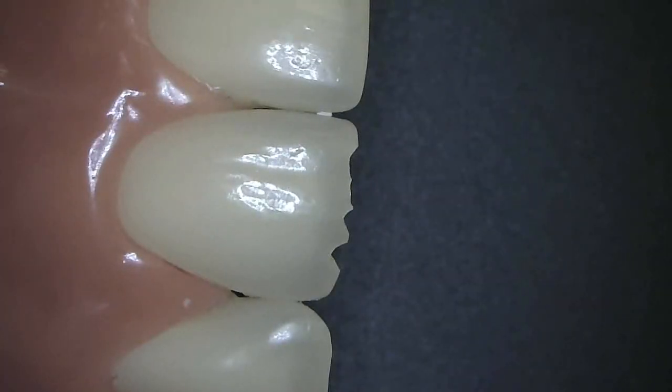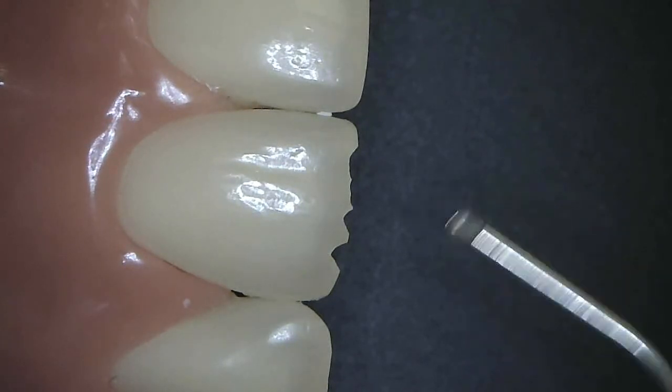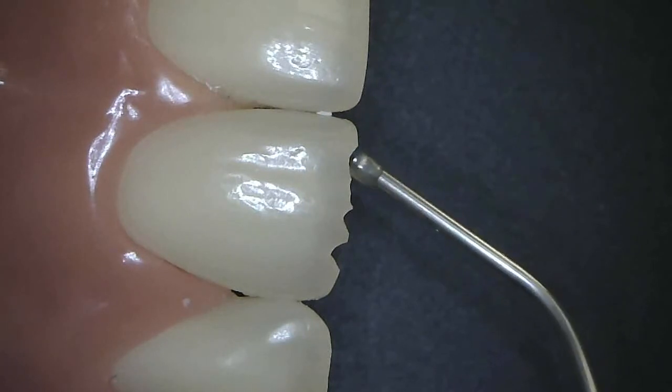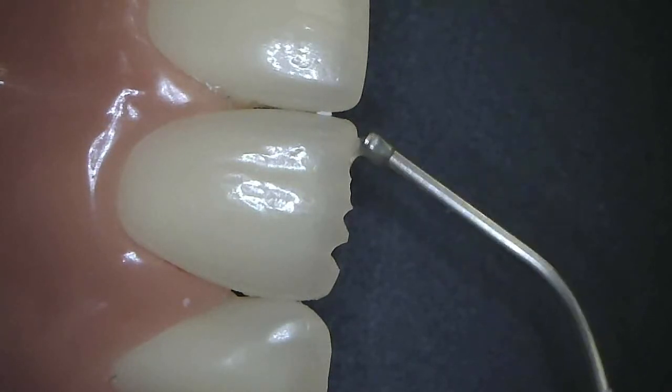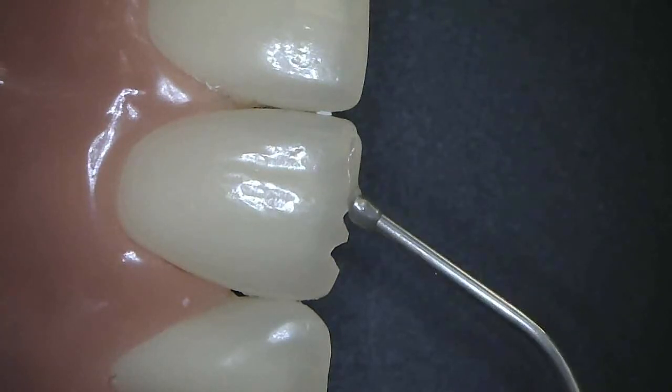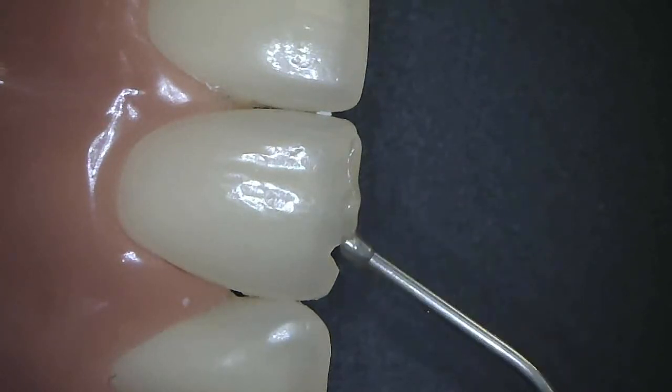Another great application for Geneal Universal Injectable is on the incisal edge. These little fractures can be restored after beveling, micro etching, acid etching, applying G-Premio bond, and then loading in material like so.